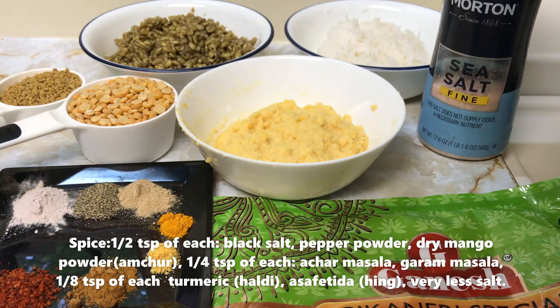For spices, what I am using here is half teaspoon of black salt, half teaspoon of pepper powder, one-fourth teaspoon of achar masala, half teaspoon of amchur powder, one-eighth teaspoon of haldi powder, one-eighth teaspoon of asafoetida (hing), one-fourth teaspoon of garam masala, and salt — we will use very little.